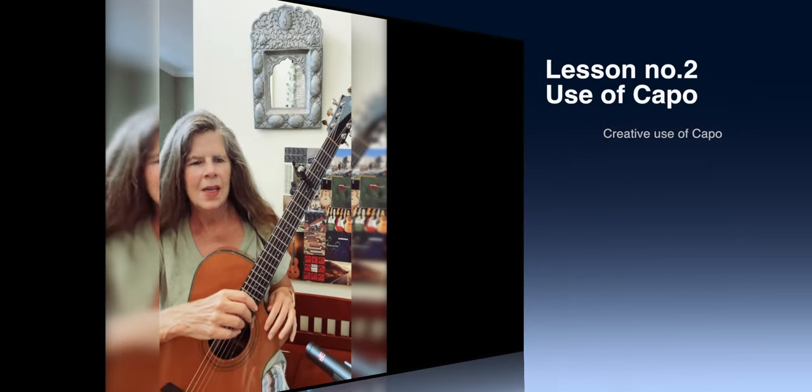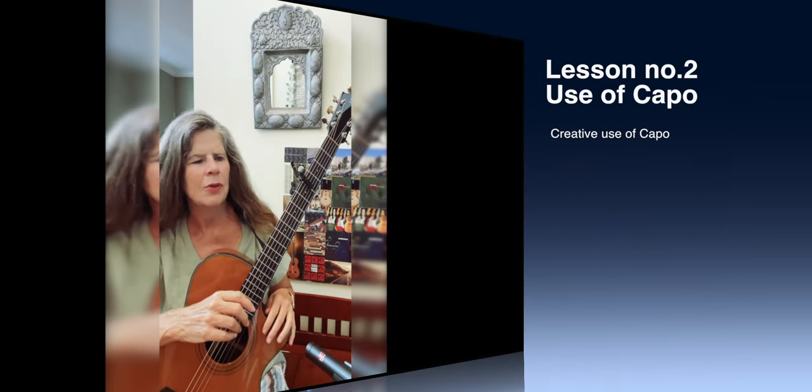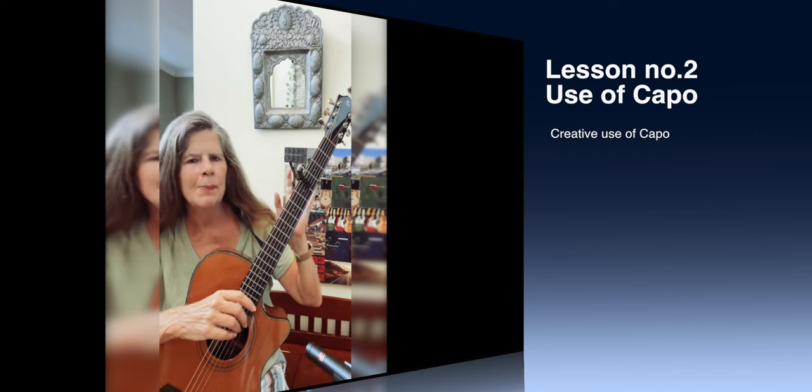Hi, my name is Michelle Qureshi and I wanted to talk to you a little bit about creative use of different capos on your guitar.